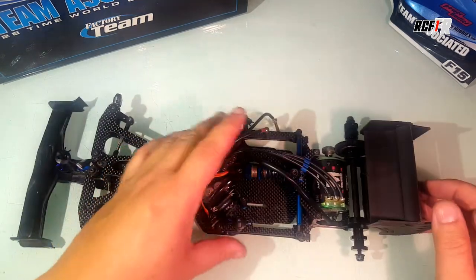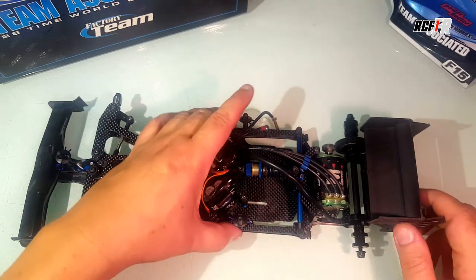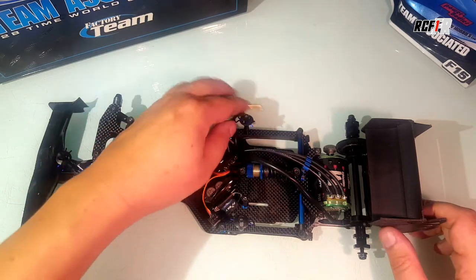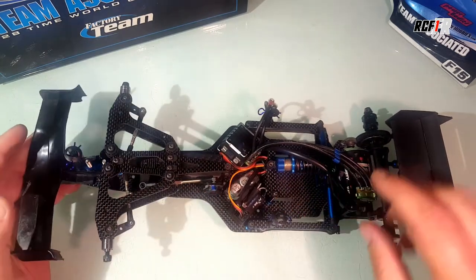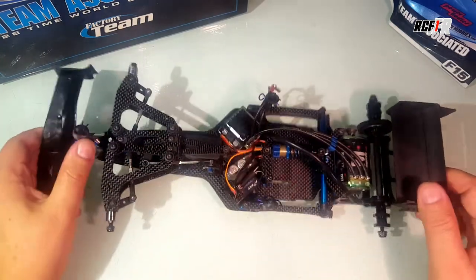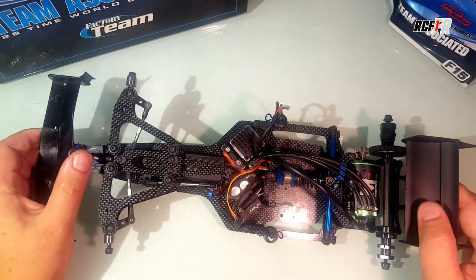For the center of the chassis, you have two chassis braces, and then you can really fix your battery. You have the place for your battery with a blocker. On the kit, you can put the battery transversal or inline. I always choose transversal on that kind of chassis with links — I think it works better, especially for rear grip. It's always better with a transversal position of the battery.